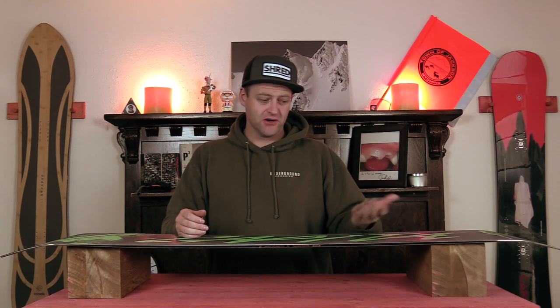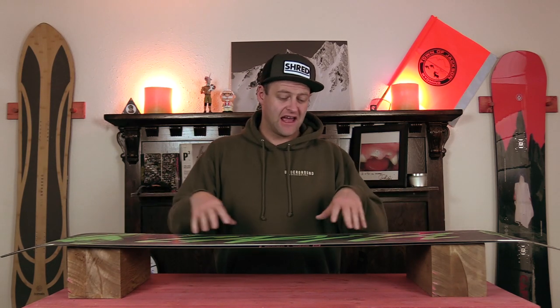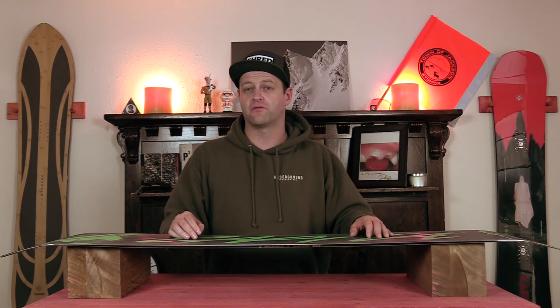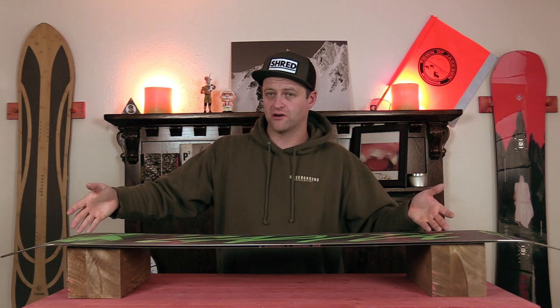Do you need a sublimated base? Personally, I think they're better than a die cut base. It's just a more consistent, even product, and visually it looks better, so if you care about the aesthetics of your board when you're lodge pimping, this might be the route to go. Otherwise, it really doesn't serve any functional purpose other than eliminating potential seams from the die cut, which in my opinion makes it a more durable base.